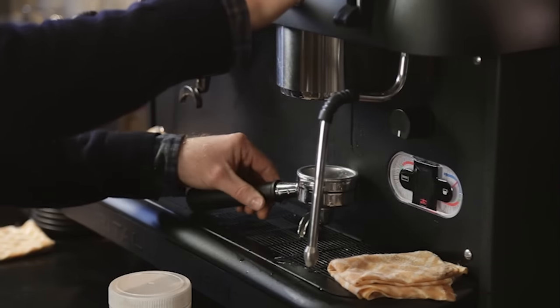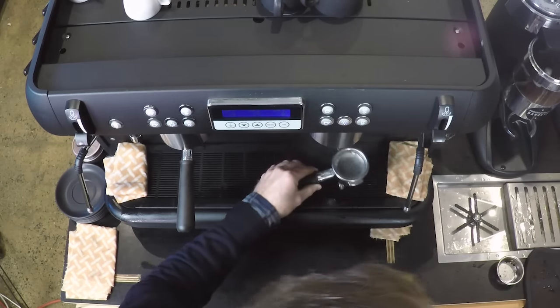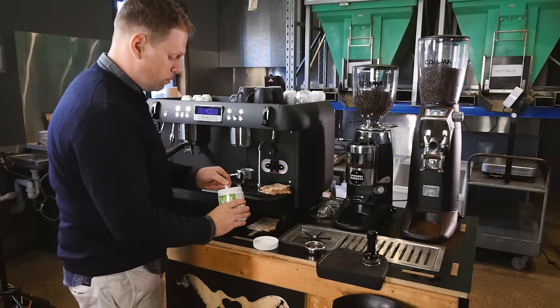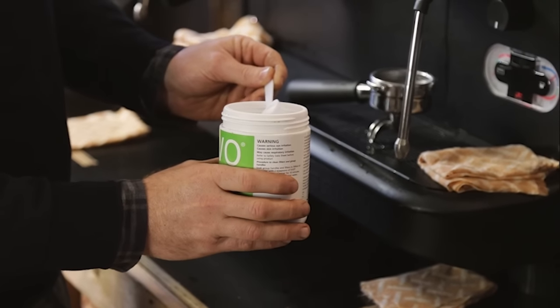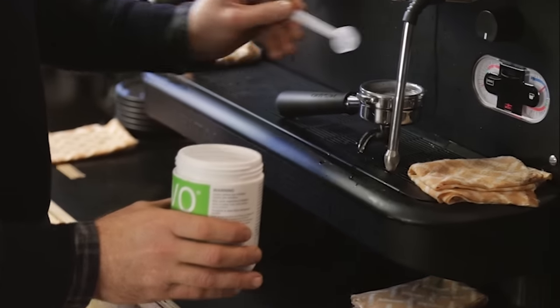Fill it with a bit of water. Now, this chemical is strong enough for one scoop to do three portafilters, so we're going to put in a third — like so.